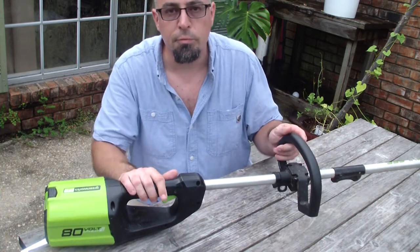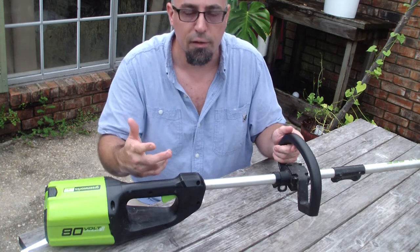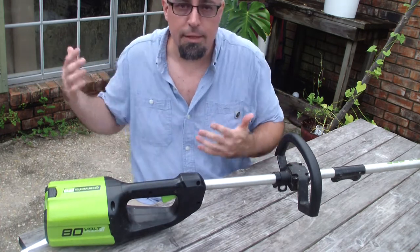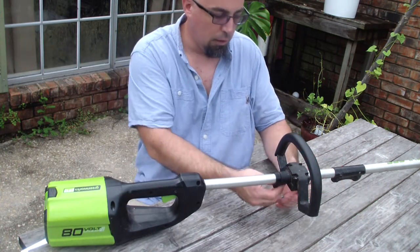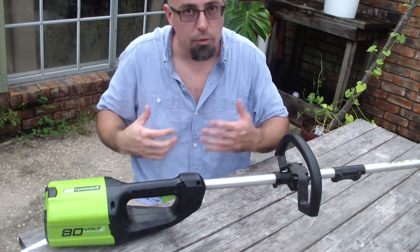The trimmer cost about $250, and it feels about as powerful as the gas trimmer I used to have. I like that it starts right up when I want it to — I don't have to leave and get gas. And it's not that heavy, but it does come with a little loop right here so you can attach a strap to hang it over your shoulder if you want.